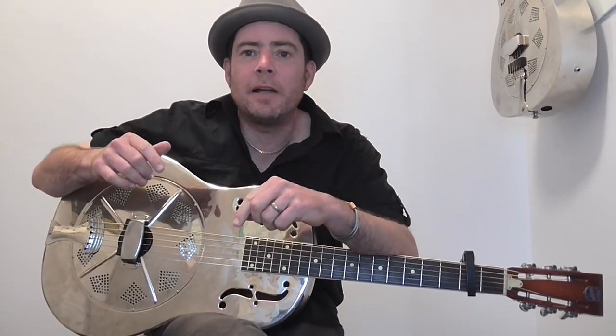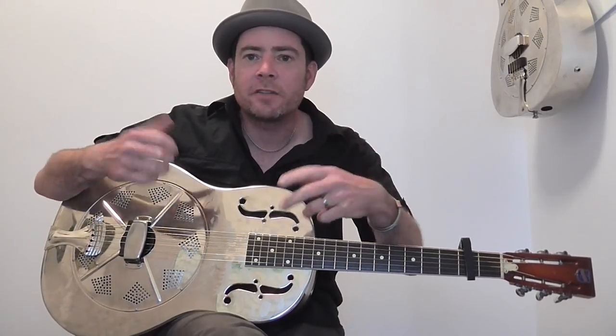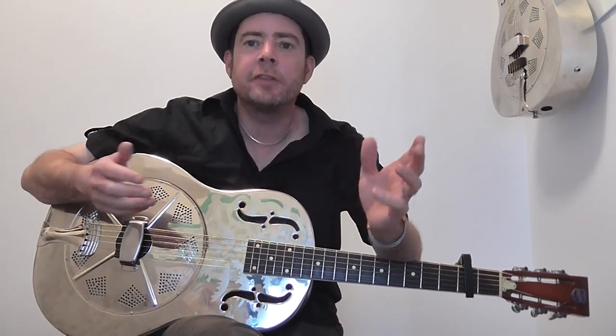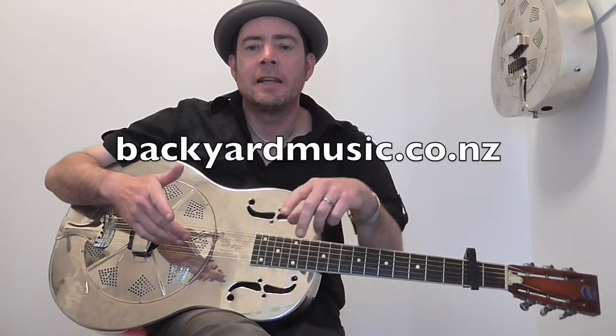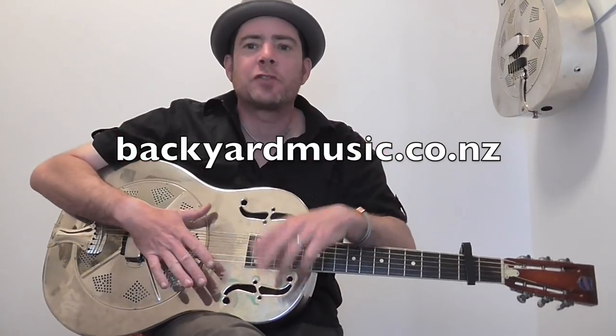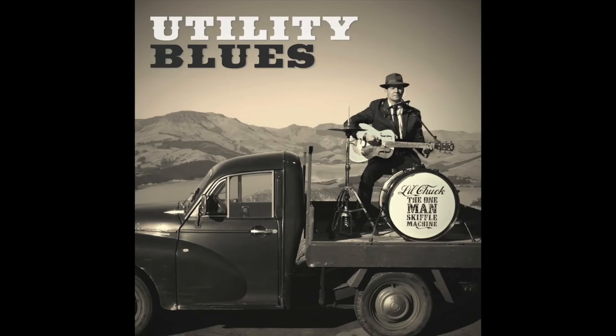I hope that's been helpful to you. Feel free to add any comments. If you like what you see here, please check out my channel and subscribe — I do loads of one-man band harmonica stuff, quirky stuff. My albums are available, Blues in Full Swing and Utility Blues, on all the digital sites and via my website backyardmusic.co.nz. Yeah, Facebook, Instagram, Twitter, you name it. So hey, thanks for watching. I hope you've enjoyed it. Little Chuck, the one-man skiffle machine. See you again. Cheers.